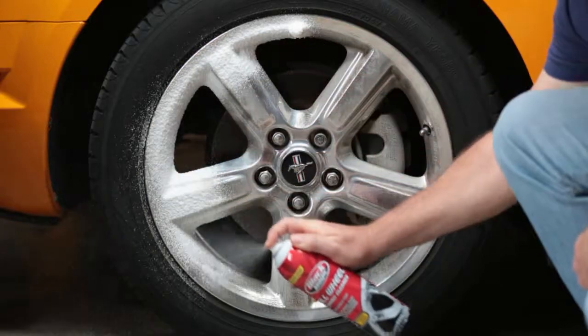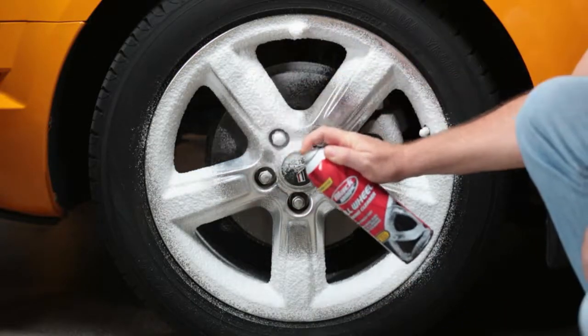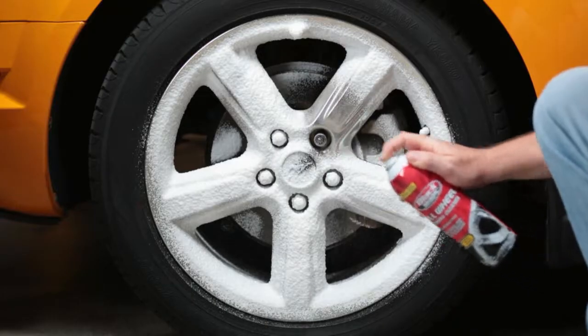Just spray Foaming All-Wheel Cleaner onto cool wheels and allow it to set for 3 minutes to allow the foam to dissolve away brake dust and road grime.